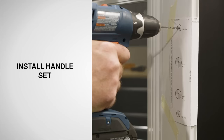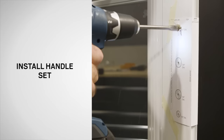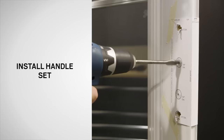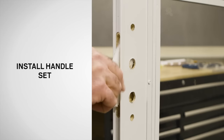Next, drill 1/8 inch starter holes through the dimples from each side of the door frame. Be careful not to drill completely through the door from either side. Then use the ½ inch drill bit to enlarge the holes at the top and bottom of the template on both sides. Use the ¾ inch drill bit to enlarge the two middle holes as marked on the template on both sides. Remove the template, any debris, and the foam insert. Dispose of properly.